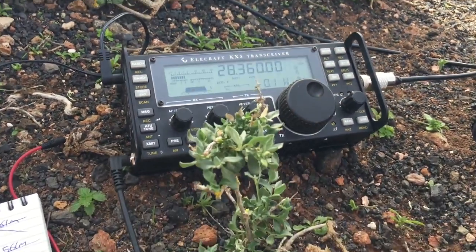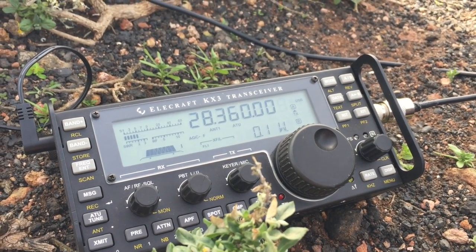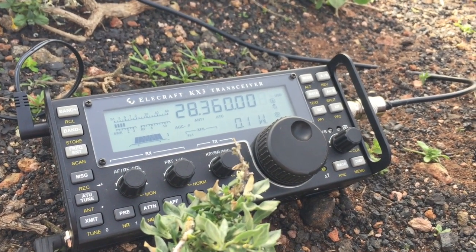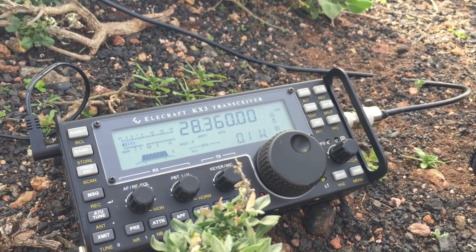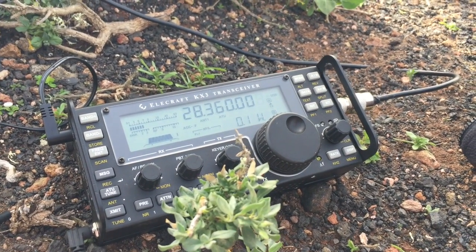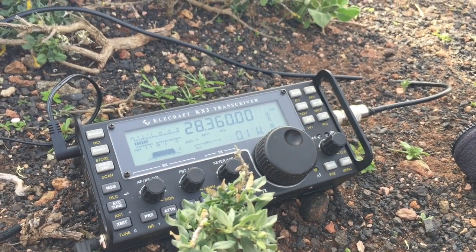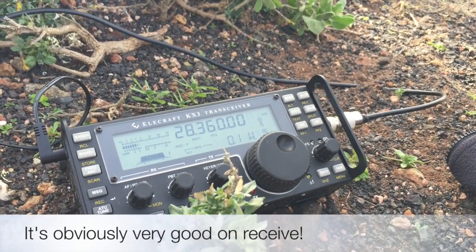This is G0UIH. G0UIH - Steve in the village of Barnwell near Peterborough in the eastern part of the UK, just confirming that you are running 100mW. Your report is between 4 and 1 and 5 and 3, occasionally peaking 4. I'm running here a TS-870S at 400W.